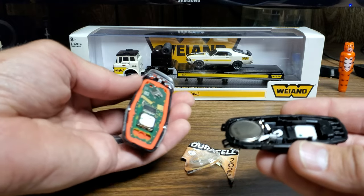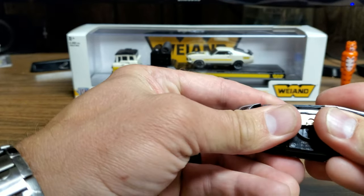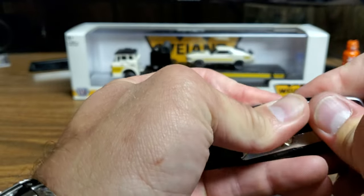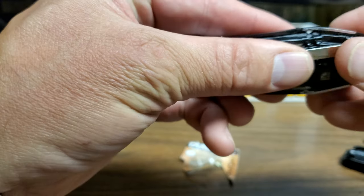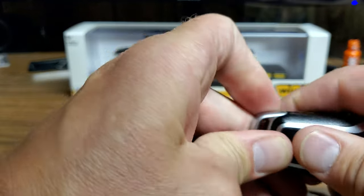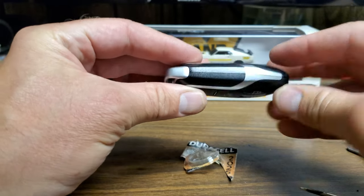Now put the cover piece back on. You're going to want to put this side in first — there are two little prongs right there. Then firmly press down until it snaps in. Make sure it snaps on every corner, because if it doesn't snap all the tabs down it's not going to close properly and your key fob won't be flush. Once all the tabs are in, put your top piece back on — put the top piece in first and snap it together up top, then snap the other side and you're all set. Everything should be nice and flush with no gaps.